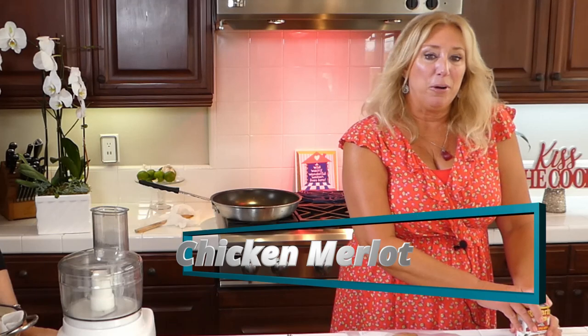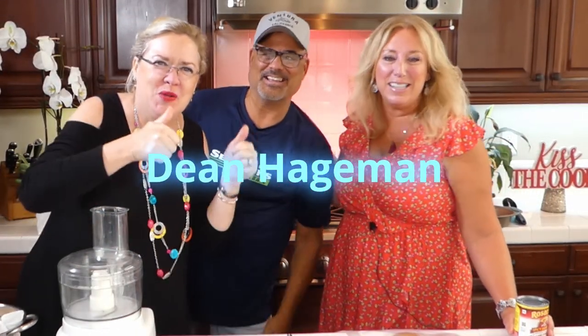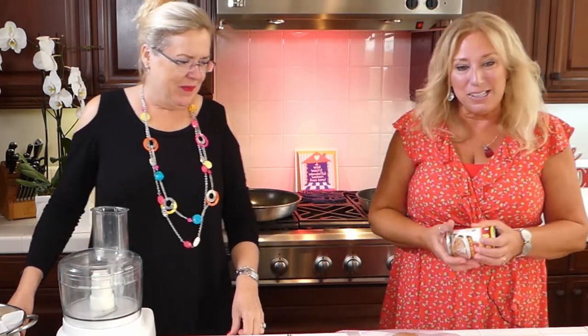I'm making chicken merlot today for my husband's birthday. Dean, you want to come on over here for just a second, birthday boy, and say hey? He's putting his camera down — here he comes, 16 years old today! So he made this for some men at a retreat one year, several years back, and they absolutely loved it. So when I asked him what he wanted for his birthday, he said he wanted chicken merlot. So that's what we're doing today.